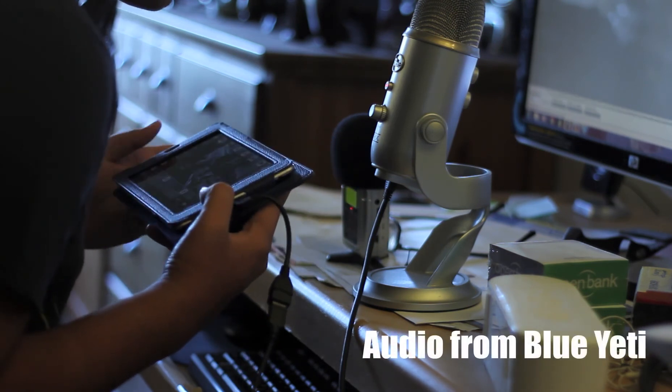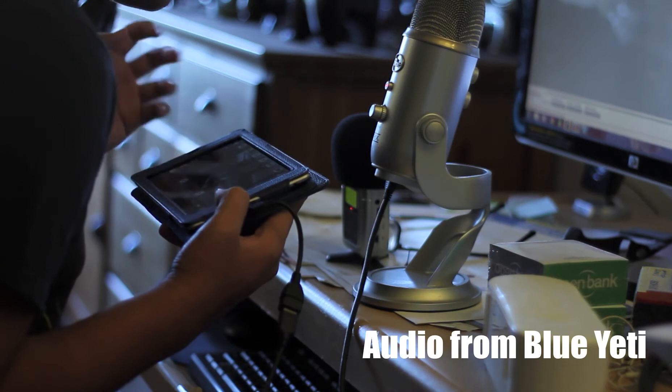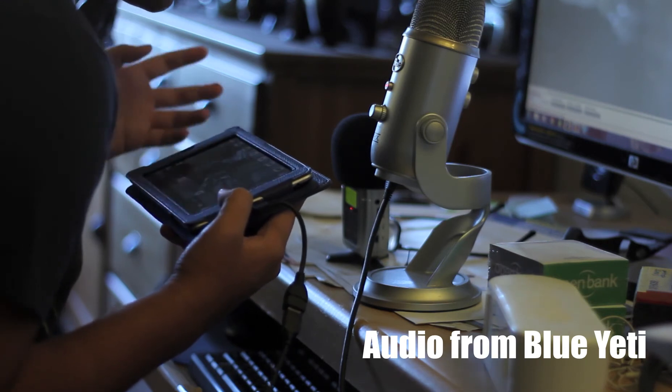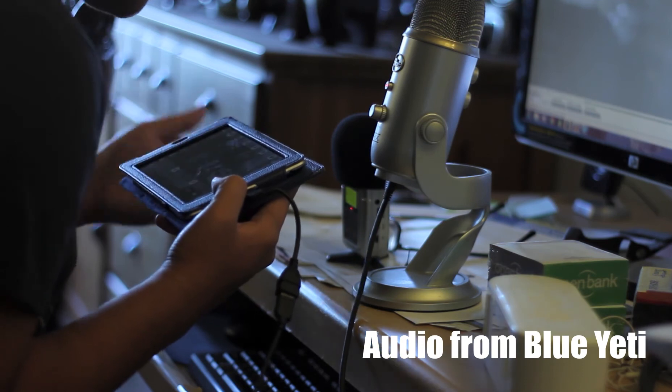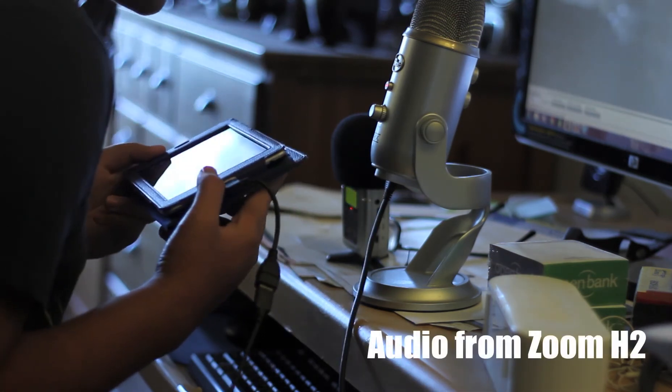All right, so this is going to be another audio test. Testing, testing, testing. This is an audio test between the Zoom H2 and the Blue Yeti.